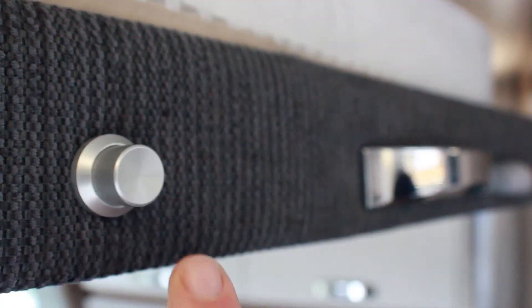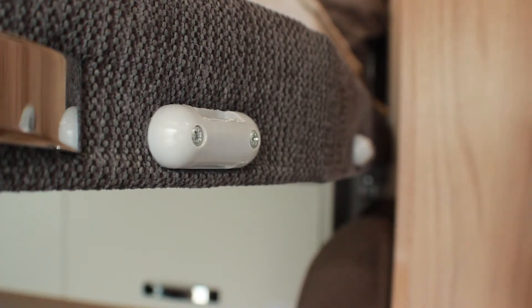Lower the bed by lifting it up slightly to take the weight, then push and hold the button on the side of the bed to release the catch and pull down to lower.